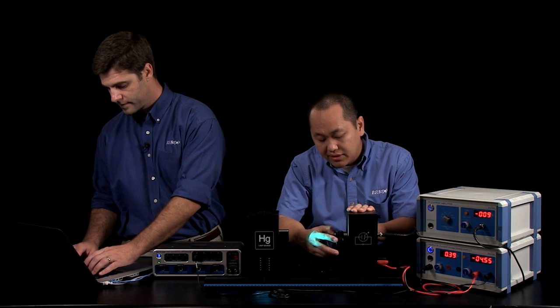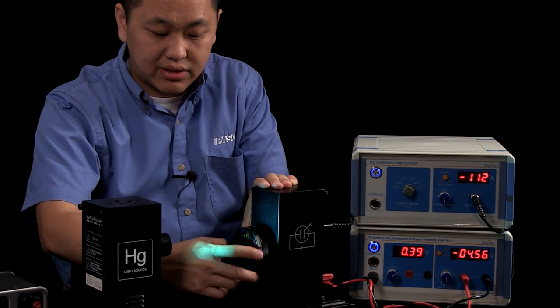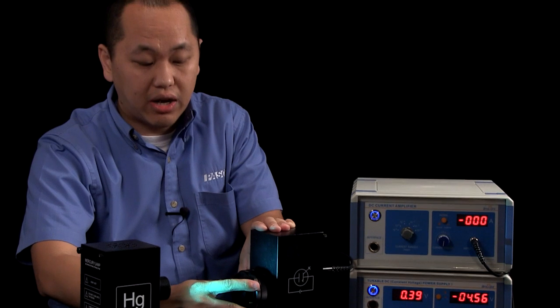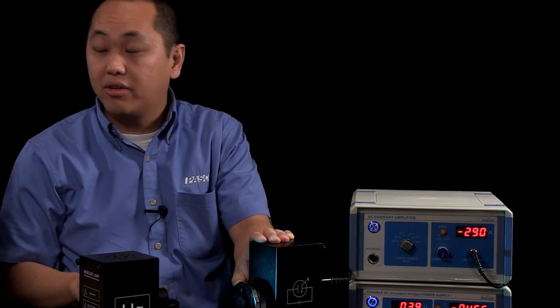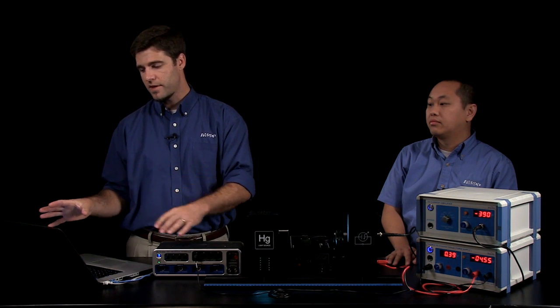The wavelength values in nanometers are: 365, 405, 436, 546, and 577. There is one additional setting which is zero, which blocks out the whole opening itself. Then we'll move it back to 365. So in the experiment we're going to produce a relationship between voltage and frequency — right now we have wavelengths.